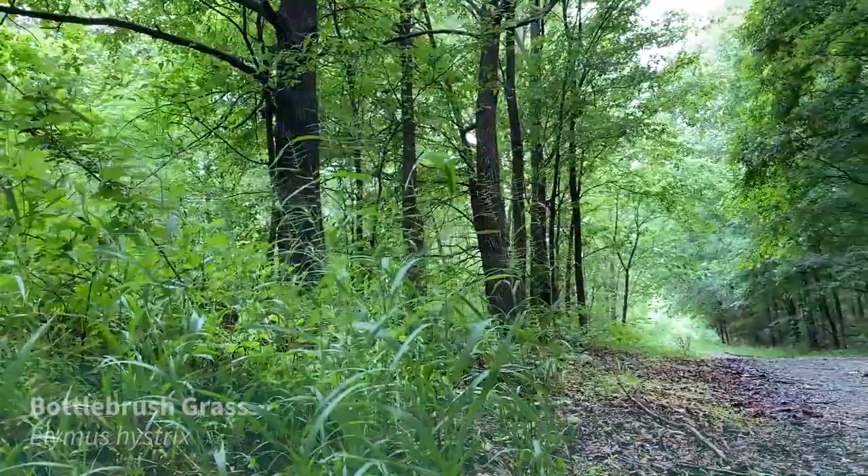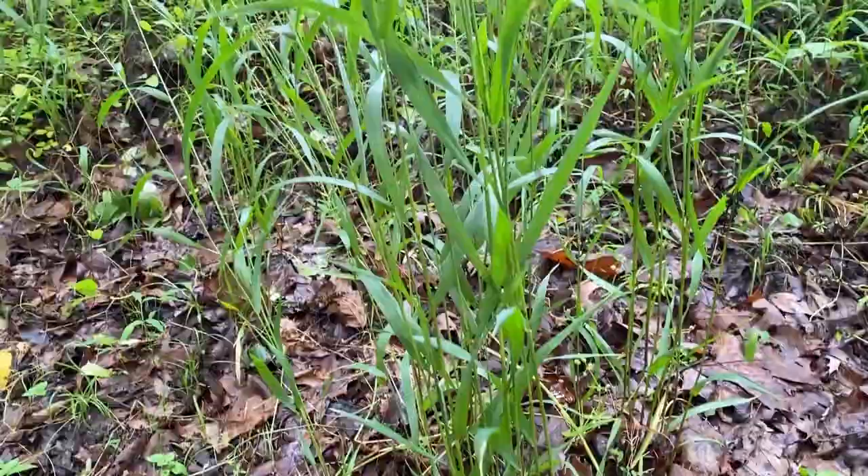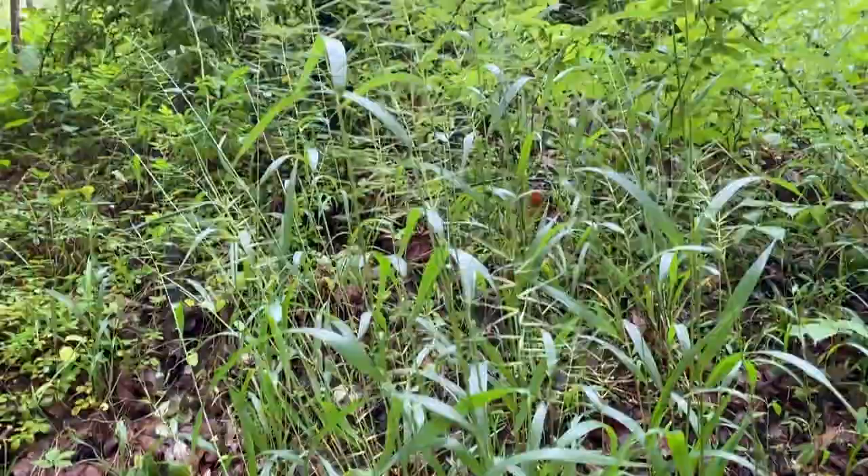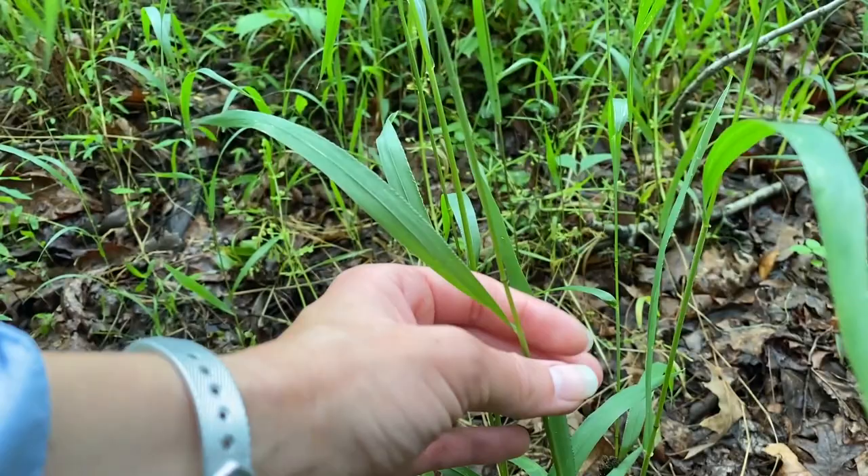Bottle brush grass, Elymus hystrix, is a native cool season grass that can be found in the woods. It grows between two and a half and five feet tall. Its leaves are often twisted where they join the stem, so the underside of the leaf faces up, and they also droop at their tips.